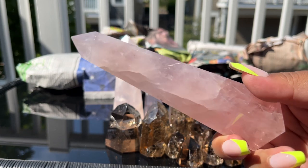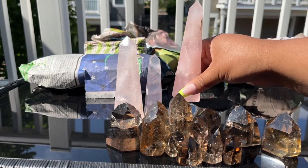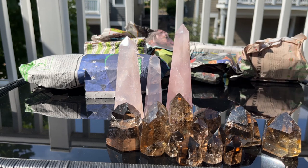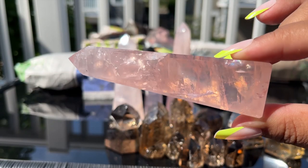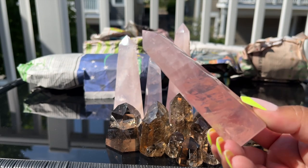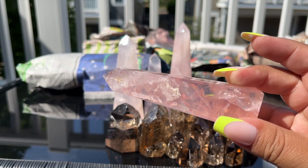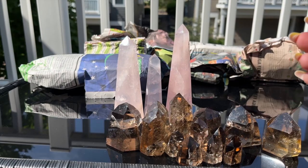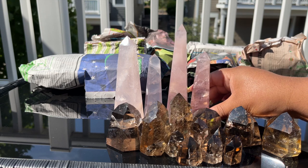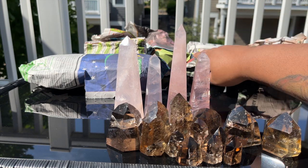This is another rose quartz — really gorgeous, such nice color, that one's really dark. And look at the clarity on that one — so clear and so high quality. They have some of the best rose quartz. I know they do spheres and things like that so I may order those. Wow, look at the flash on her — insane.